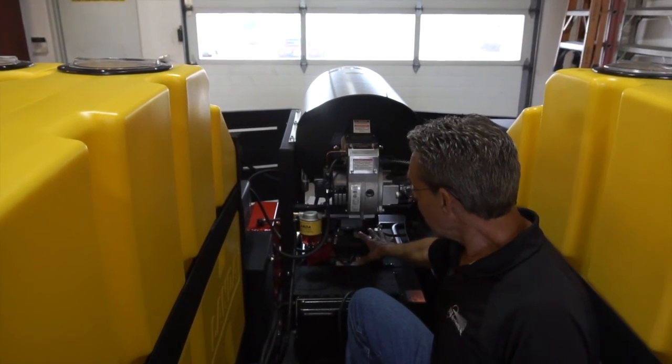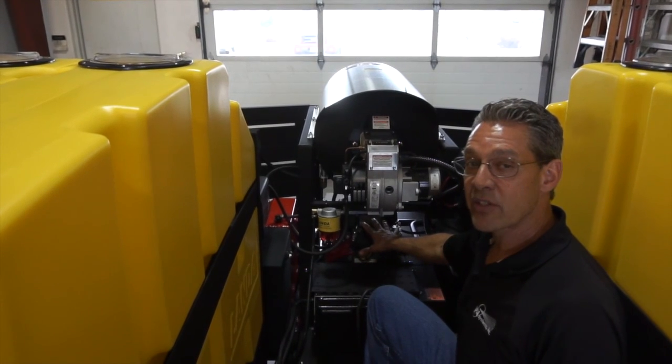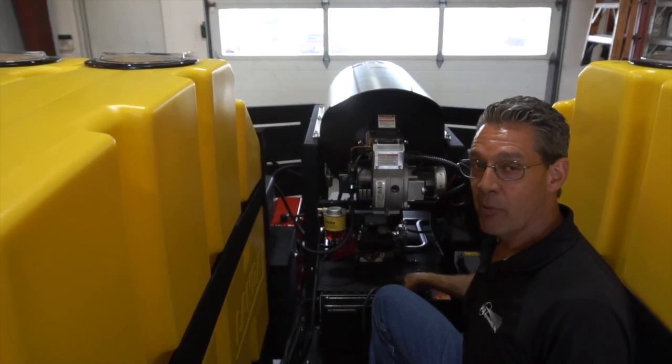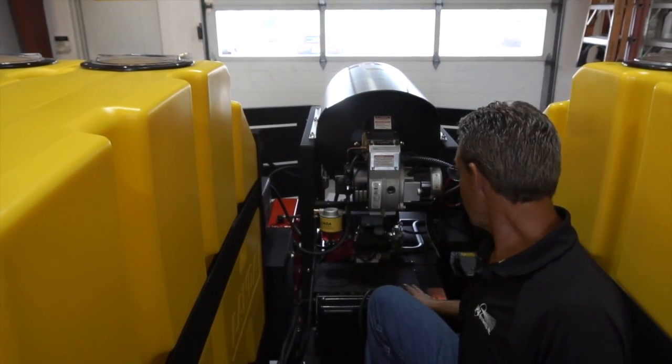In front of the generator is the Honda GX660 power drive unit that runs the pump to pressurize the water in the system.